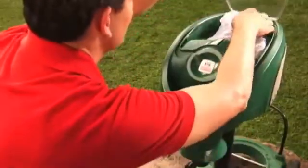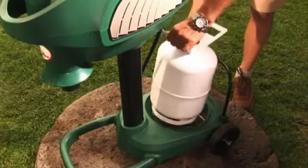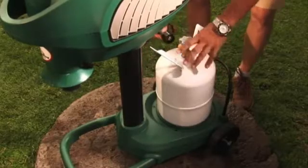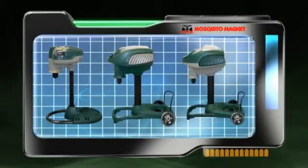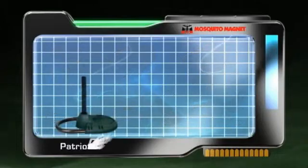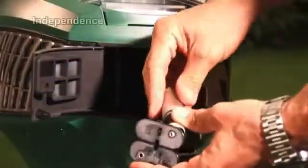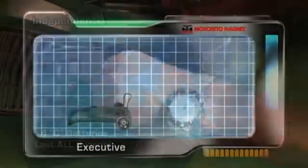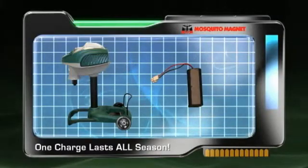For your convenience, your power head comes with a bug bag already installed. Place the base of the propane tank into the molded cradle of your Mosquito Magnet, making sure the propane tank is fully closed. Attach the propane regulator hose to the propane tank and secure tightly by hand. Depending on which Mosquito Magnet model you have purchased will depend on your power source. For the Patriot, plug the power connector into the slot located on the back of the power head. For the Independence, install four C-size batteries — these will last you all season. And for the Executive, you must charge your reusable battery, then install. One charge lasts all season.